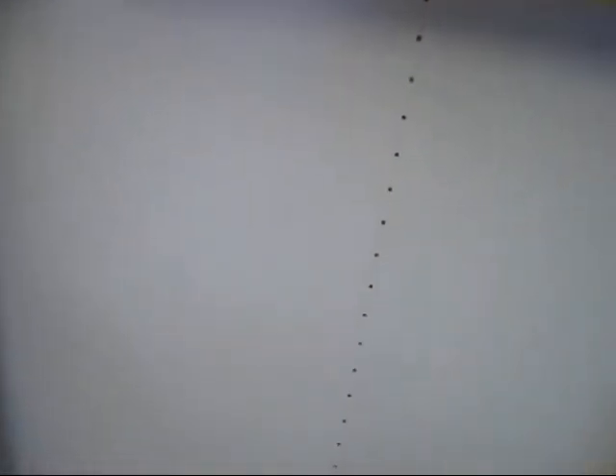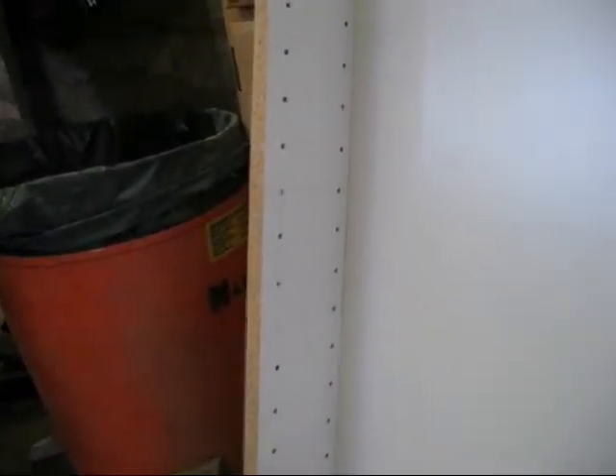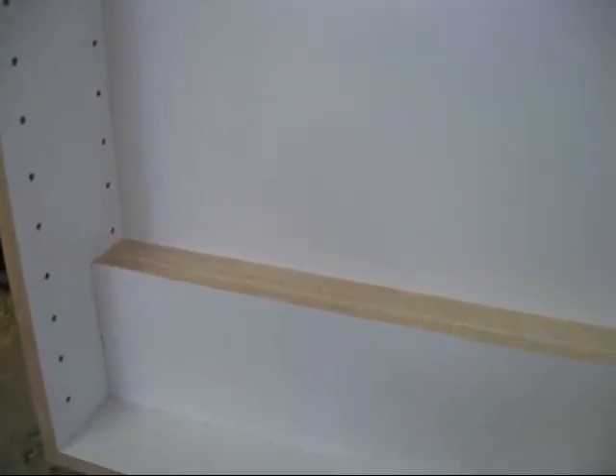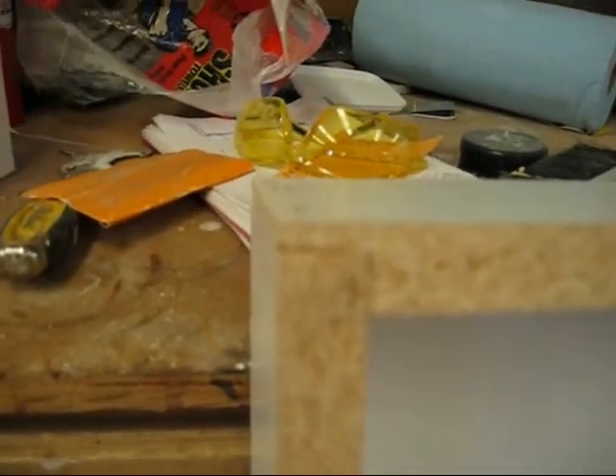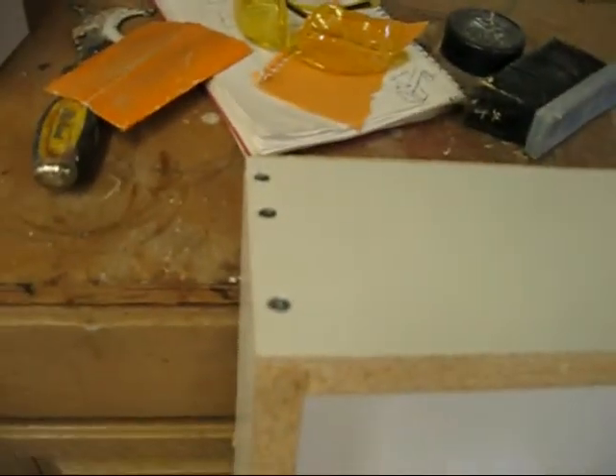This is the finished product. You can see all the holes I had to drill — that's the side. Most of the shelves down there are just sitting there. You can see the dado there and the screws I put it together with.